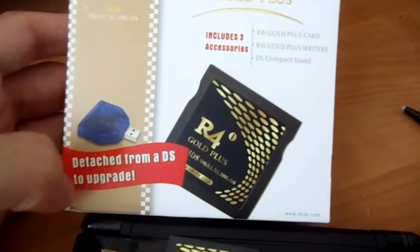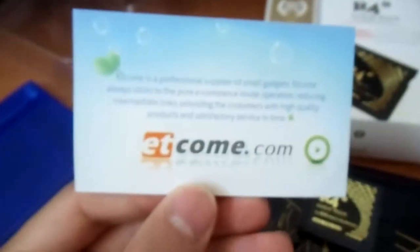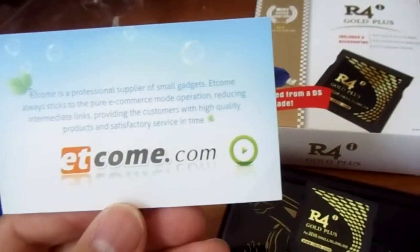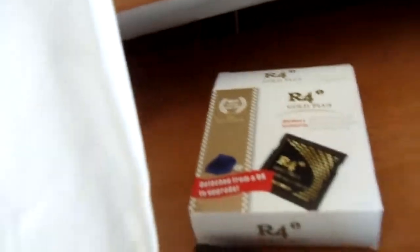It came in this box with this thing — this is the deluxe version, apparently. I won it some time ago on GBAtemp — shameless plug to GBAtemp, check that out. It was back when GBAtemp was supported by etcom. They actually gave a nice card to go with this package, and they have their logo on the sticker.